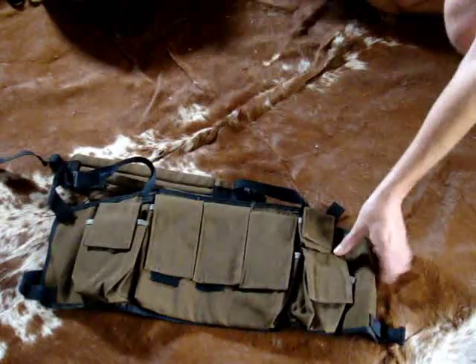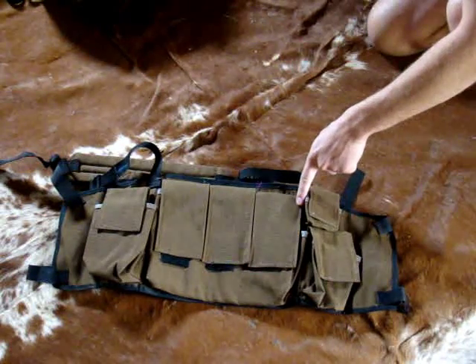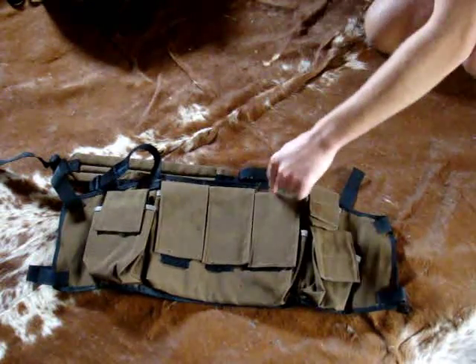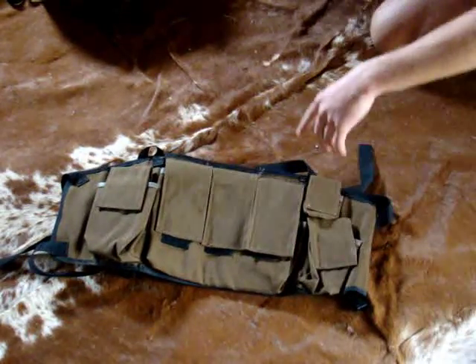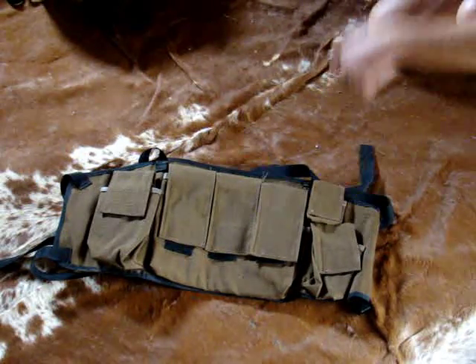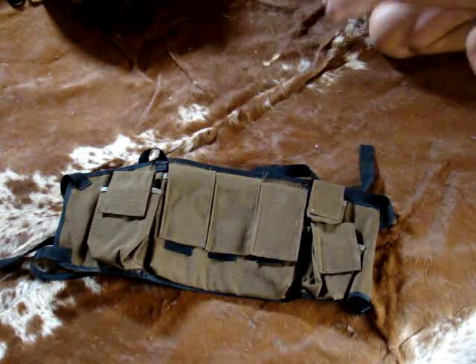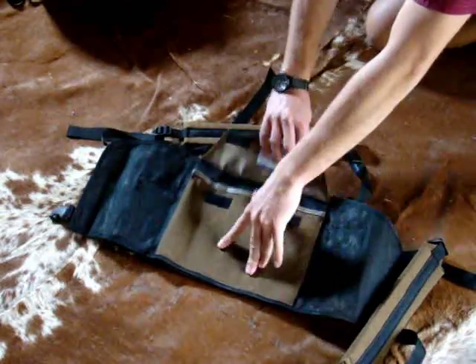Moving on to the chest rig — it's quite a simple setup. There are about two variations of this, the other having four mag pouches in the front instead of three and only two grenade pouches on the sides. This one has three mag pouches in the front which are divided, same as the assault vest, fitting six mags. There's a radio pouch on your right-hand side and a grenade pouch on that side. A very small pouch at the top — I'm not sure what it was used for, but it looks like it could fit a compass. At the back you have a large mag pouch.